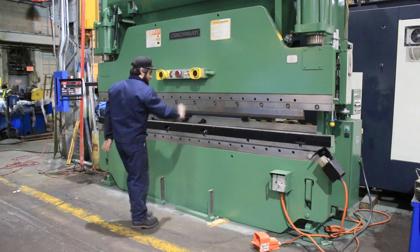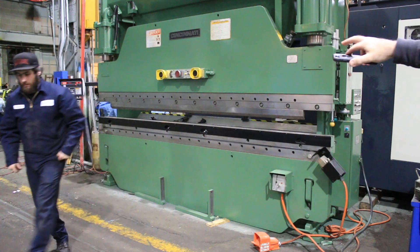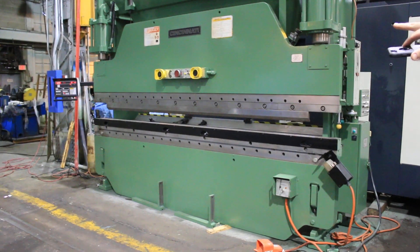It has a Herco Auto Bend 6 backgauge, so let's take a look at the backgauge for a second.